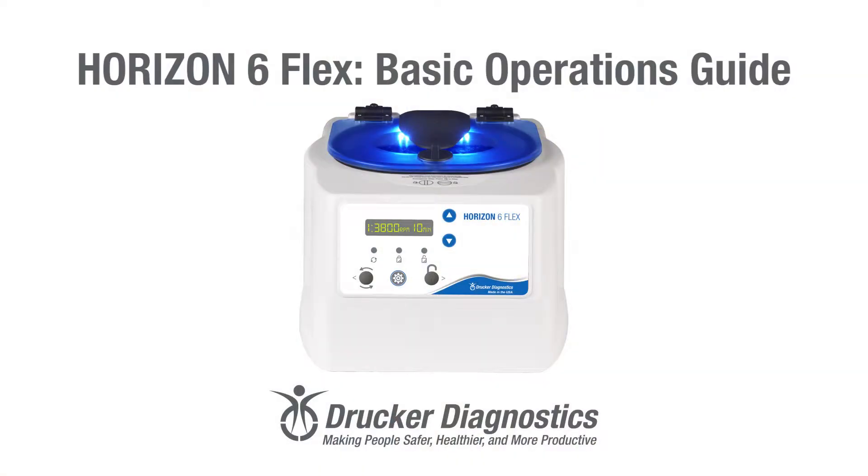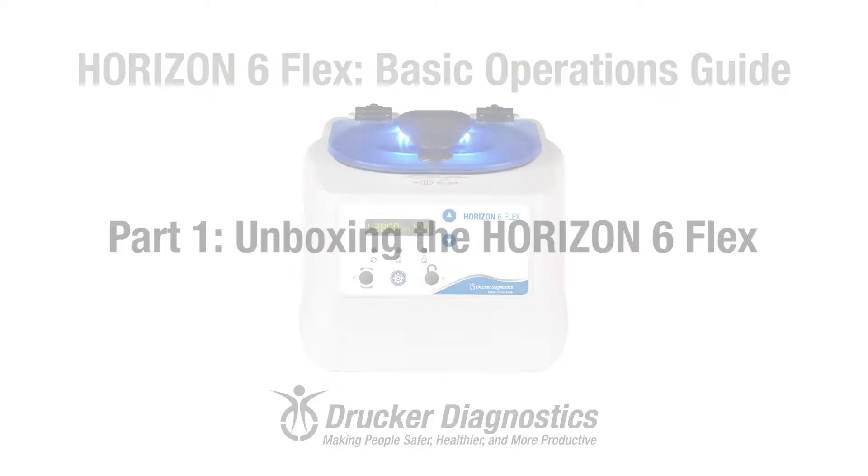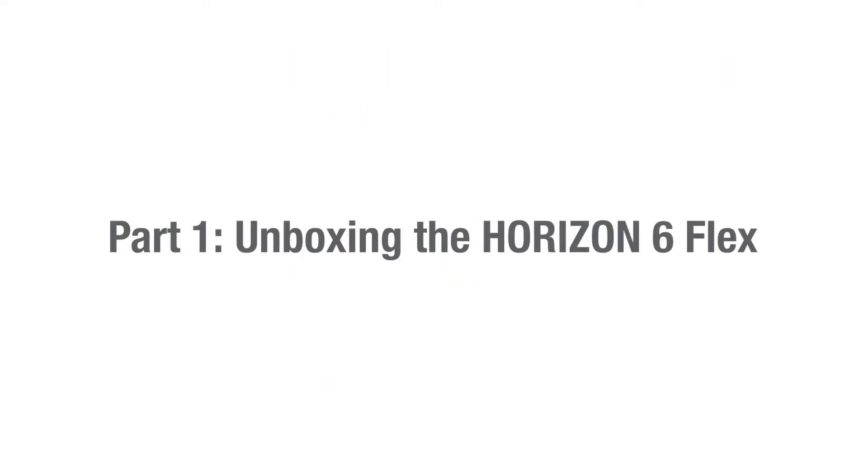Hi, I'm Dawn with Drucker Diagnostics, and today we're going to review the basic operations of your Horizon 6 Flex centrifuge. If you're looking for something specific, look at the bottom of your screen. This video is divided into chapters so you can easily find what you need. Horizon 6 Flex Basic Operations Guide. Part 1, Unboxing the Horizon 6 Flex.